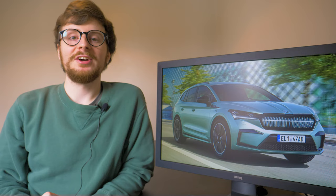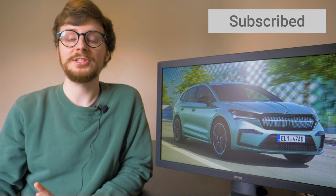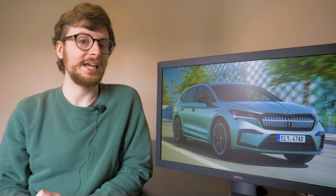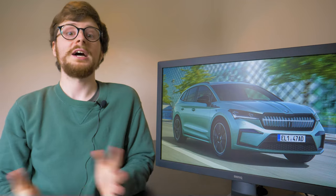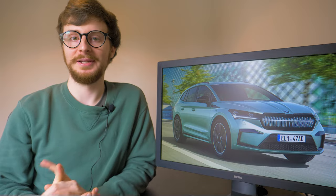If you enjoyed today's video make sure to leave it a like, subscribe to the channel for more motoring updates like this as well as in-depth reviews of the latest vehicles, and don't forget to ring that bell to ensure you don't miss a new video as soon as it lands. That's all from me today, many thanks for watching, take care and safe driving.